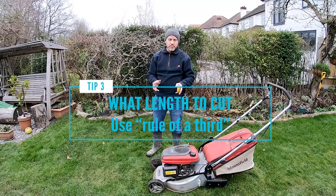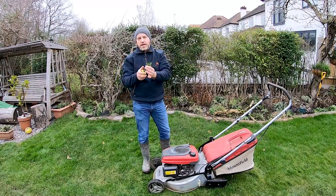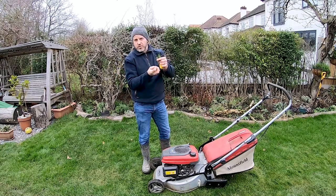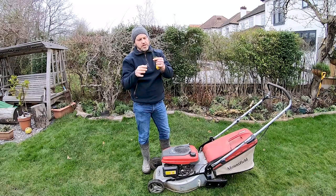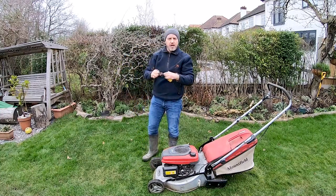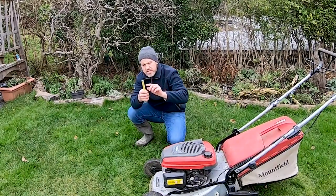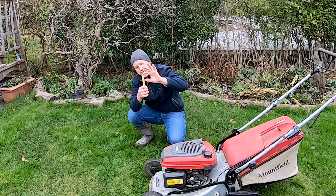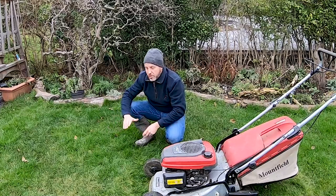For length, use the rule of a third — never cut more than a third of the grass. The reason is simple: all of the food, through photosynthesis, is produced by the blade, which produces the energy that the roots need to sustain the plant. If you lob all of that off, you reduce the stored energy and limit how much the plant can produce for the rest of the season. So you don't want to cut more than a third off. Ideally for a winter cut, you're looking at somewhere between two and two-and-a-half, maybe three inches at most — about five to seven centimetres — which keeps a little bit of length without scalping the lawn.